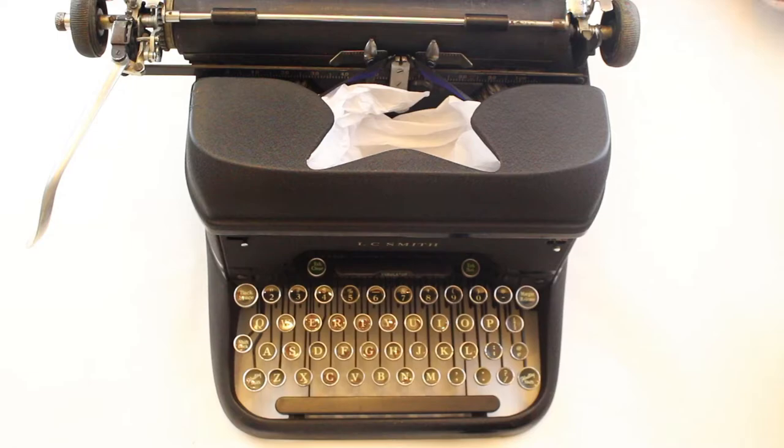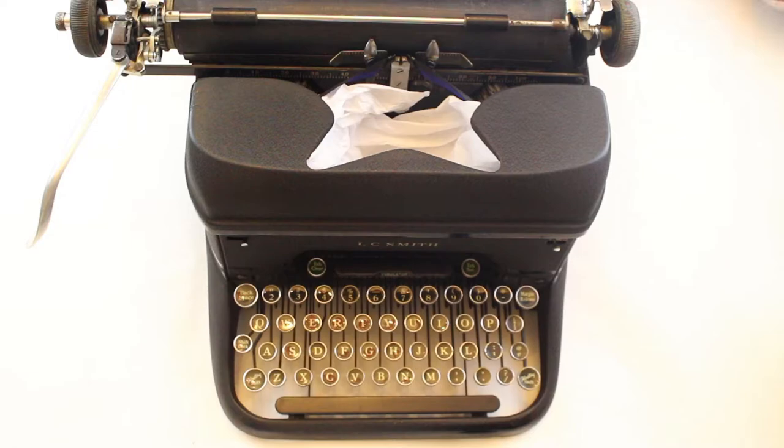Now you can arrange these in your typewriter too. And that's how you go from a cringy craft that makes a typewriter person's soul ache, to a crafty typewriter owner with way too much time on their hands. If you're interested in more typewriter crafts and content, check out the videos on this channel. You can also follow us on Instagram at just.my.typewriter. Thank you all so much for watching, and remember — you're just my type. Writer.